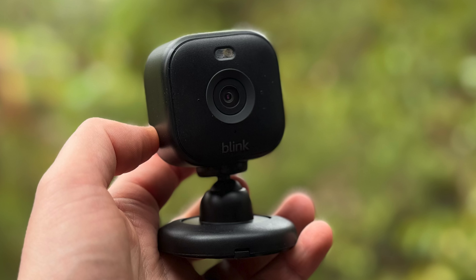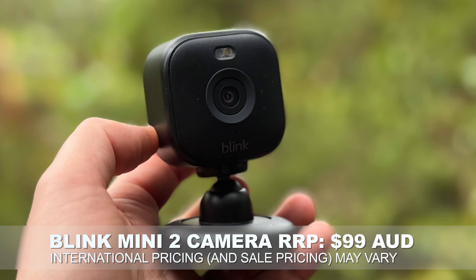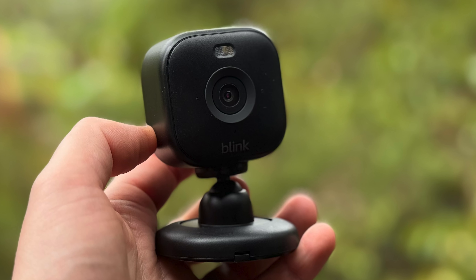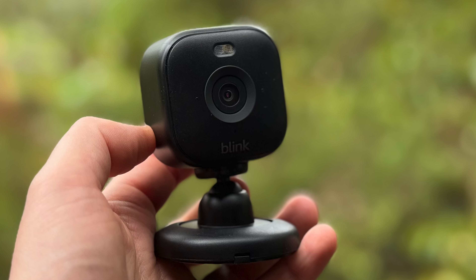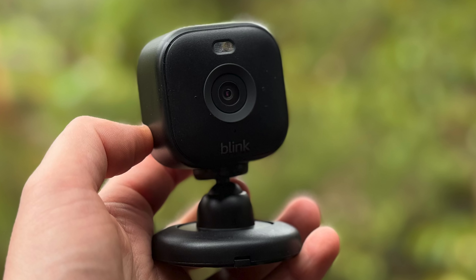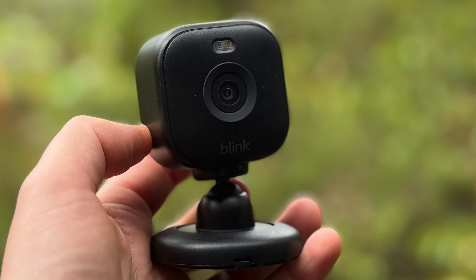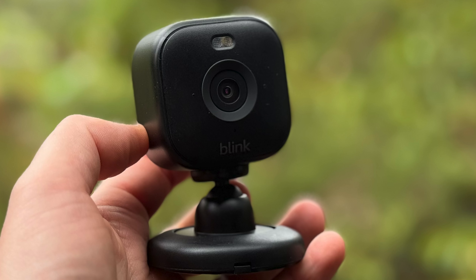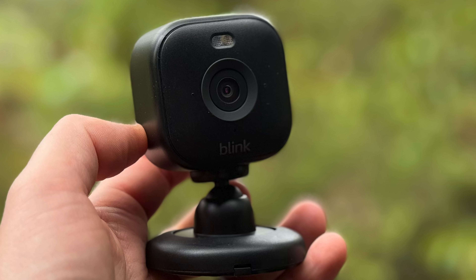In design terms, the Blink Mini 2 is not much to look at. It's a small, compact, simply designed little mostly indoor security camera. It is rated for certain weather conditions and you can get an outdoor jacket for it. You can get it as a bundle or buy it separately after the fact.